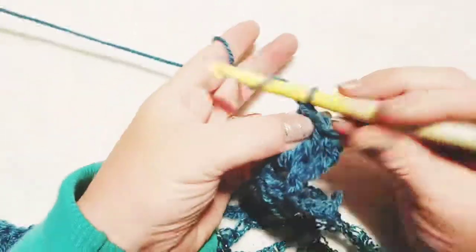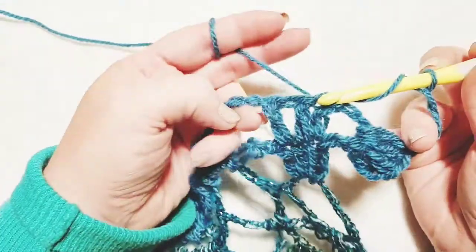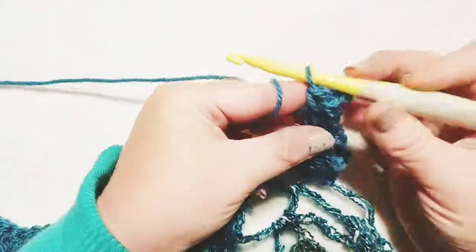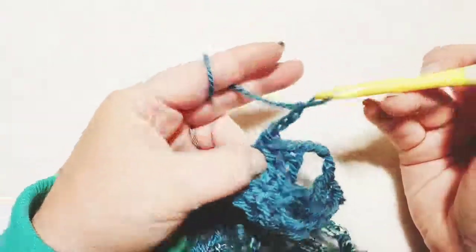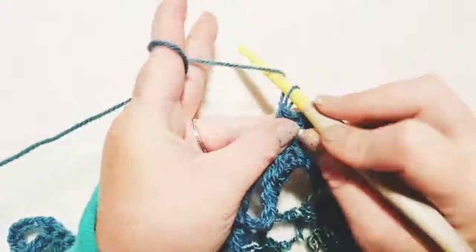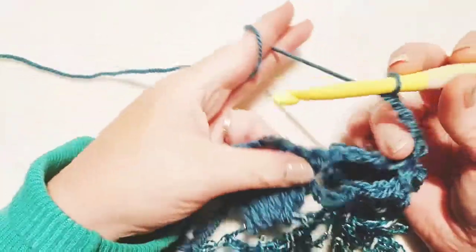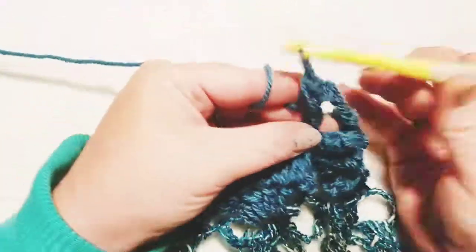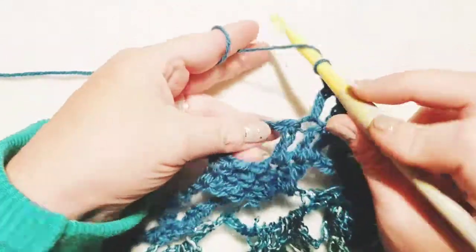Now chain three — one, two, three — and do a double crochet in each of these double crochets from the previous row: one, two, and three. Now chain three again, go to that single crochet from the previous row and put a single crochet right into it, and chain three again. Then move over to this section and do three double crochets — one in each of the three double crochets from the previous row: one, two, and three.